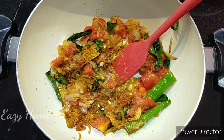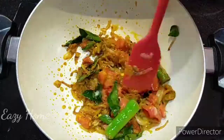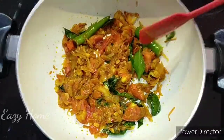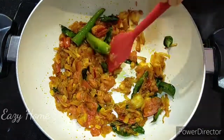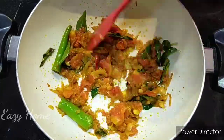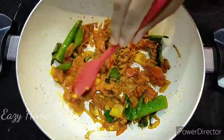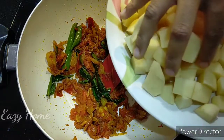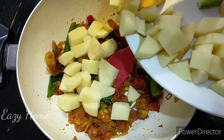We will also add 1 teaspoon of a spice blend. We will cook the masala powder and bring out the flavor. The masala powder is ready.